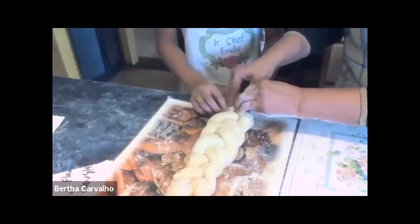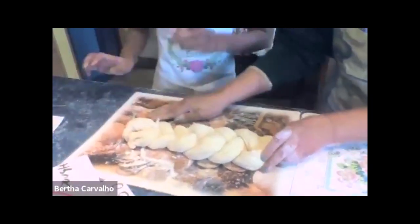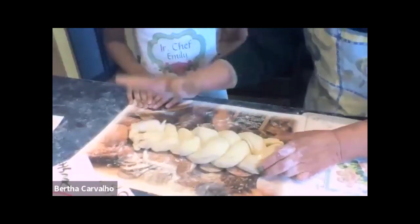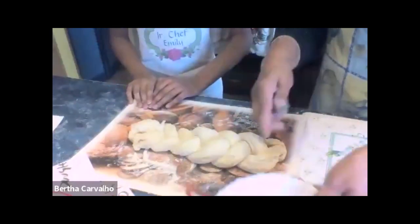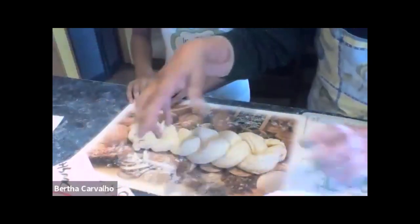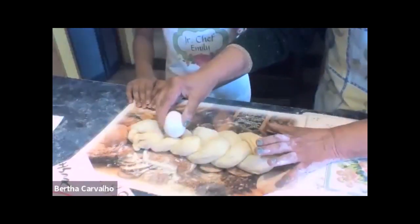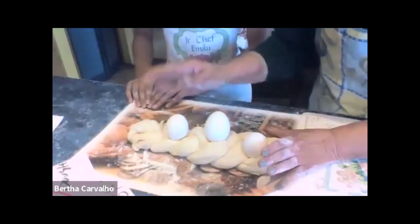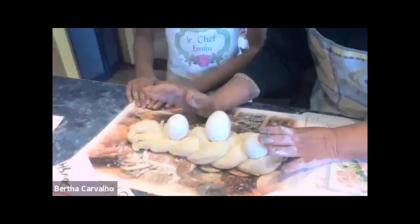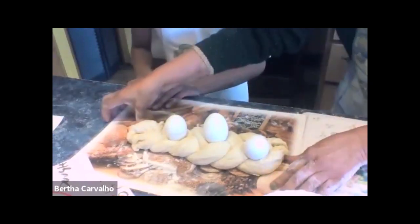Bertha and Emily come to the end of the dough and tuck it in, making it nice and tight. At this point, leave it to rise for about 30 minutes. When it rises, that's when you put the beaten egg and sesame seeds or whatever seeds of your choice. Then put the eggs in, tuck them in, and bake it. However, Bertha will explain when showing the finished product why she doesn't bake this bread with the eggs.